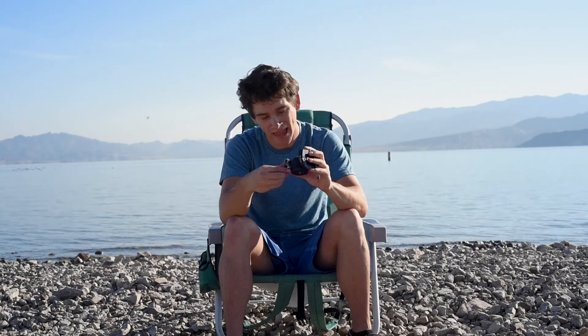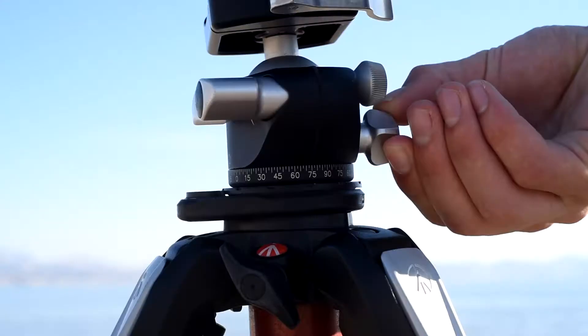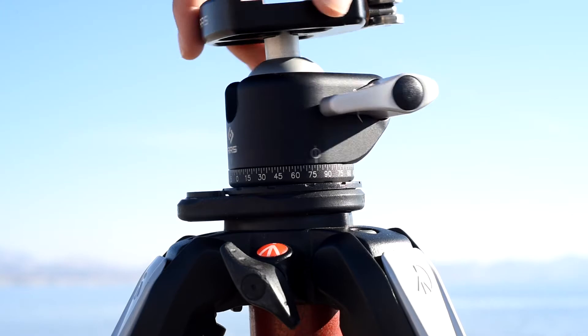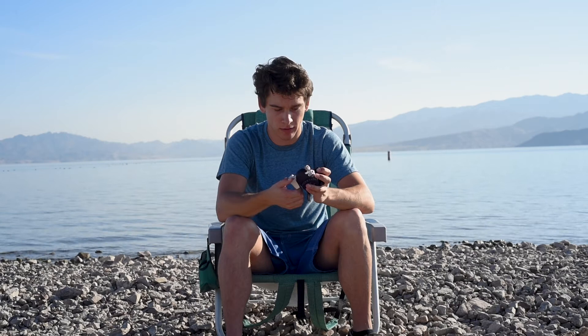One of my favorite features is the panning knob — that's why I love panoramas. The panning knob is very smooth and turns the ball head in a left-right motion so you can get great panoramas. It has little nodal marks on the base every 15 degrees, so you know exactly how many degrees you're stitching. Three knobs total — main tightening, tension, and panning — and they're all shaped differently. That's great especially when shooting at night, so you don't accidentally grab the wrong knob and flip the camera.